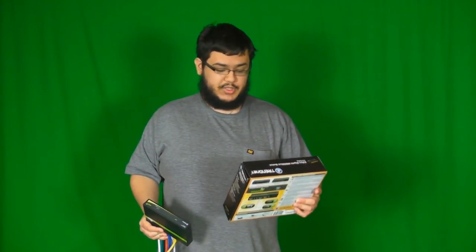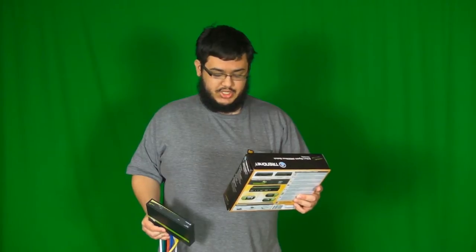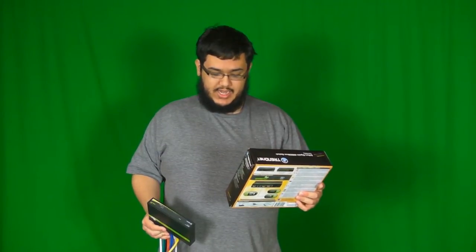Hey everybody, it's Andrew Escobar here back with another review, and today I'm going to be reviewing the TrendNet TEG-S80G.